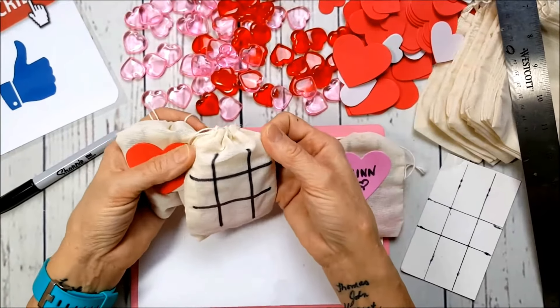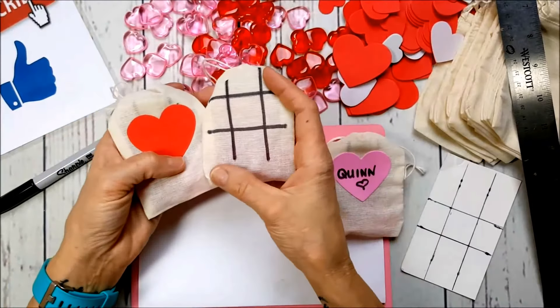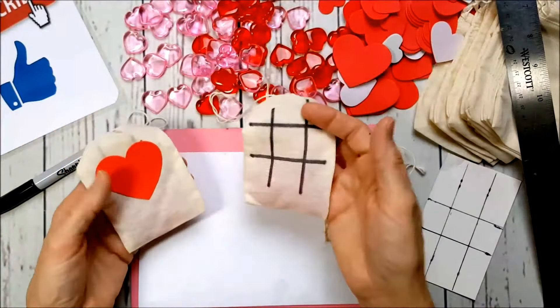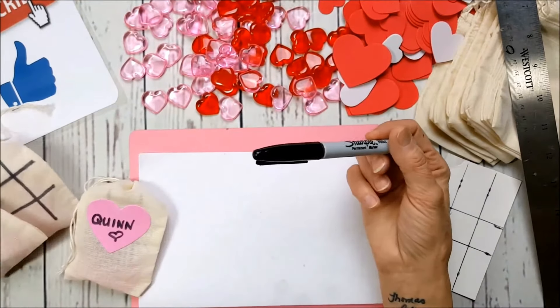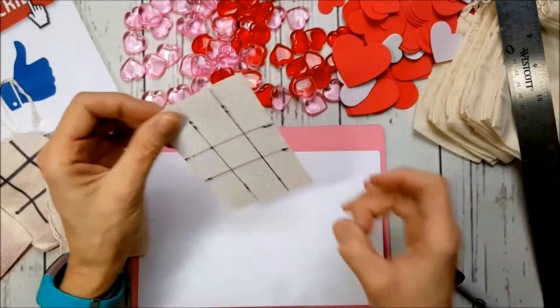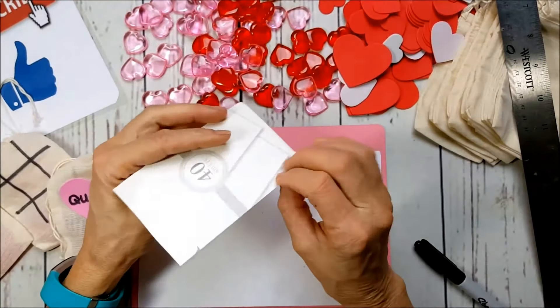These are going to be for my granddaughters, but think about if you have kids at school who make things for their classmates — this is such an inexpensive little gift to make. All I did was use a Sharpie marker. I made myself a little template out of a paper pad — I save all my cardboard.